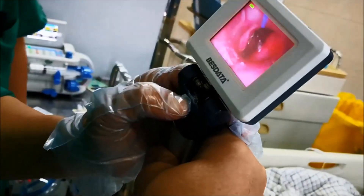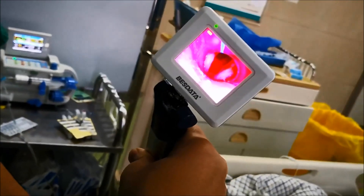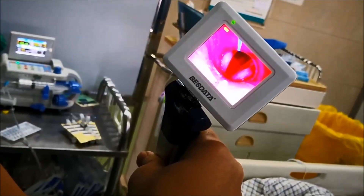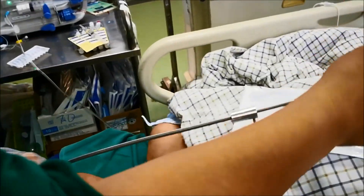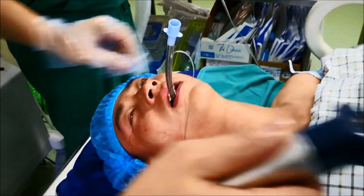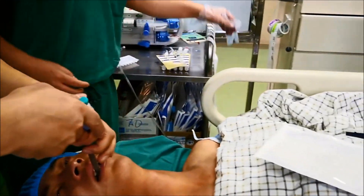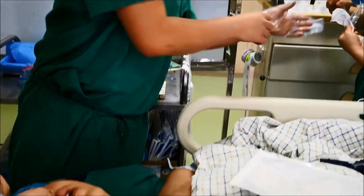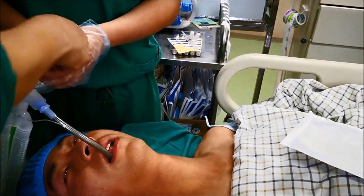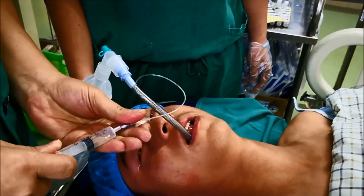Then we look at the screen and shut down the red light button, and we can see the vocal cords on the screen. Then we push it into the charger tube, take out the standard block, and the tray tube.